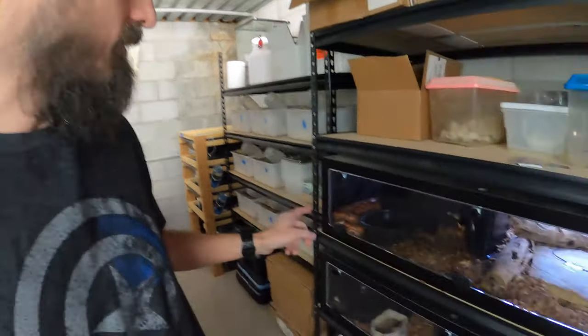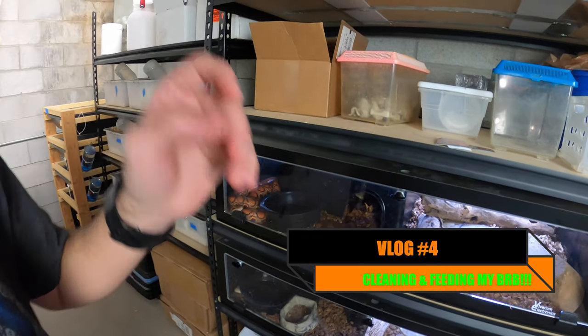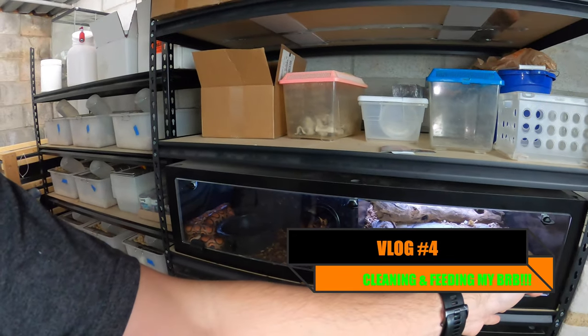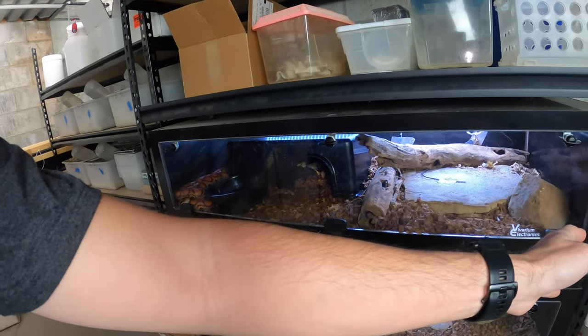Minnie here, my Brazilian Rainbow Boa, just shed. So I need to sanitize kind of half her enclosure — I clean this half, I spot clean as needed. This side has already been cleaned.